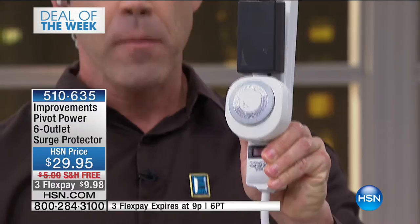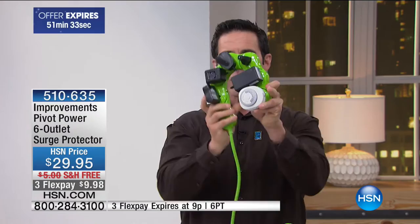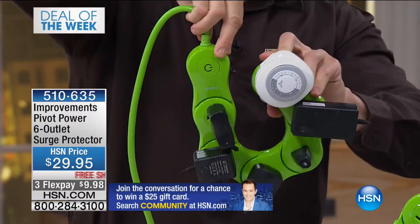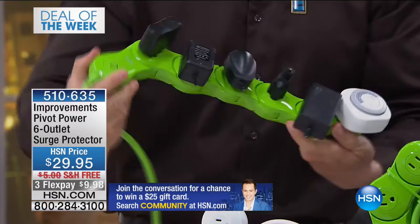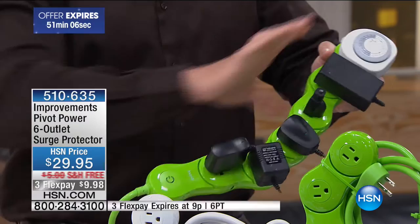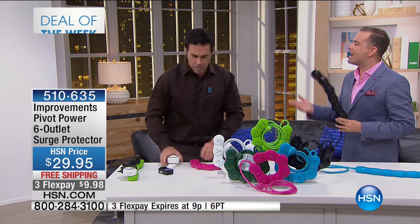With Pivot Power, I can get six plugs on there because I can turn each outlet in the direction I want to access all these big transformers. If I want to bend it around a table leg, around the Christmas tree, or plug everybody's phones into it — I can do that now and solve that problem. And it has surge protection.